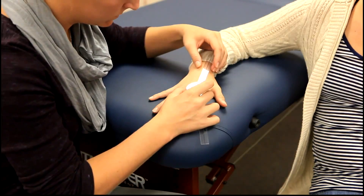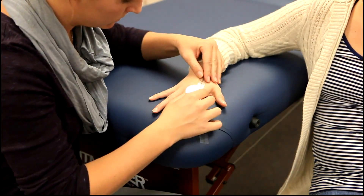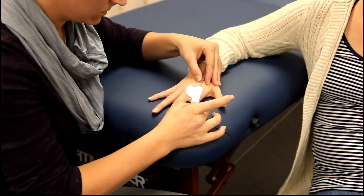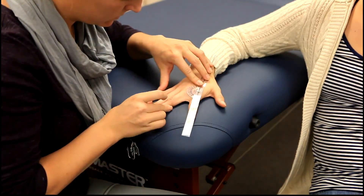The stationary arm is placed parallel to the longitudinal axis of the shaft of the metacarpal. The movable arm is placed parallel to the longitudinal axis of the proximal phalanx. The client will then adduct each finger.